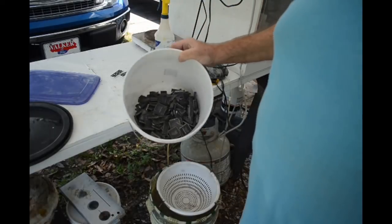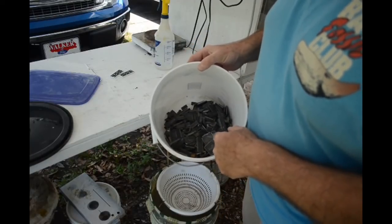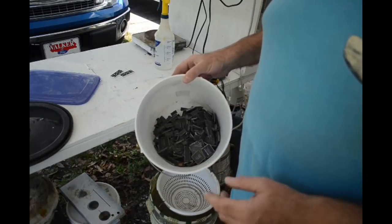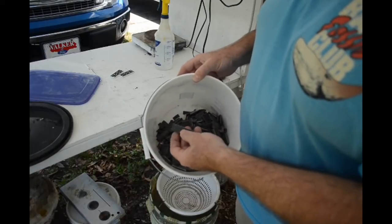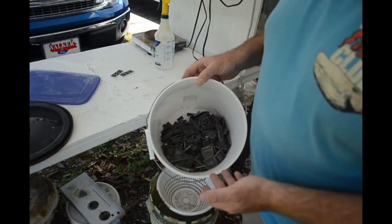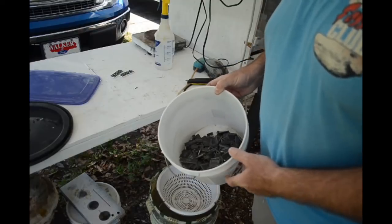The first step for me — and not everybody does this, I may be the only one for all I know — is to soak these chips in AP solution, acid peroxide solution, and chew off all these metal legs. These metal legs are just steel and copper, they're tinned. It's just junk metal that's going to get in the way of rendering the gold out of these. So I'm going to get rid of as much of it as I can up front by soaking them in AP solution.